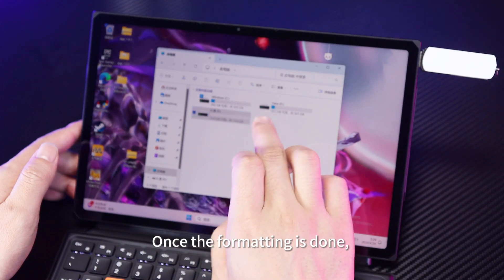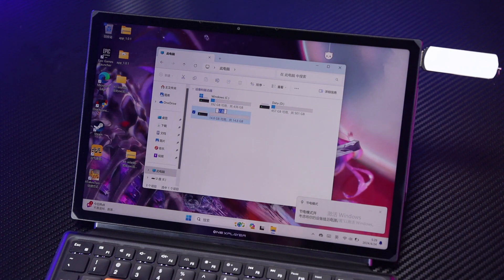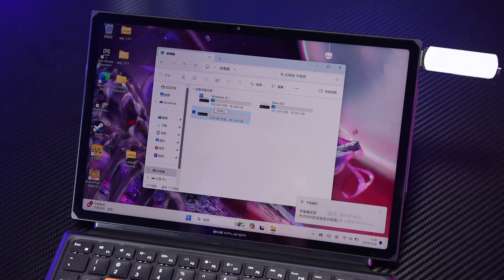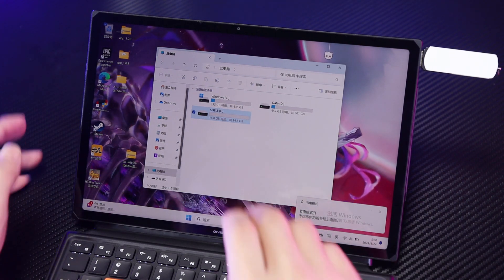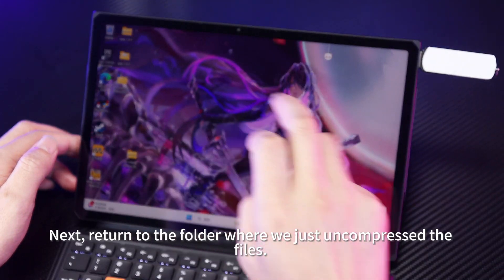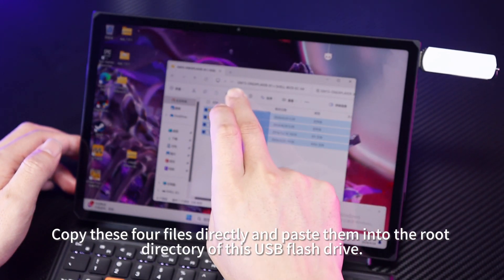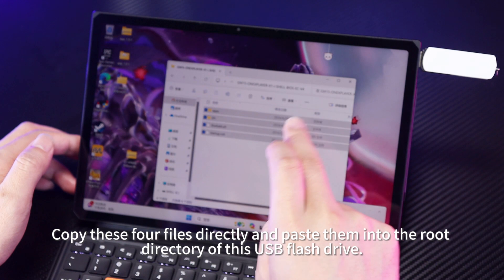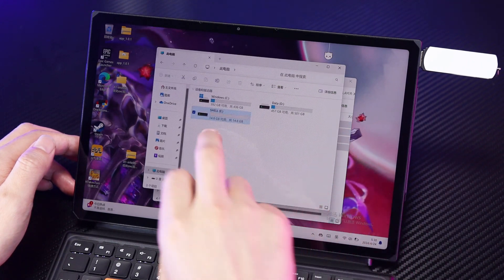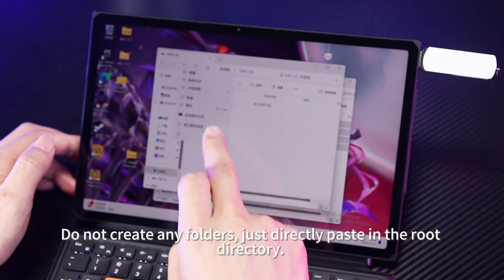Once the formatting is done, we rename the USB drive as Shell. Next, return to the folder where we just uncompressed the files. Copy these 4 files directly and paste them into the root directory of this USB flash drive. Do not create any folders, just directly paste in the root directory.